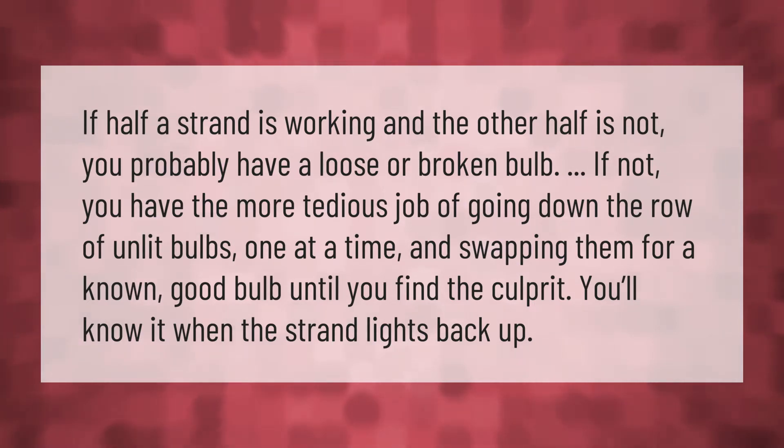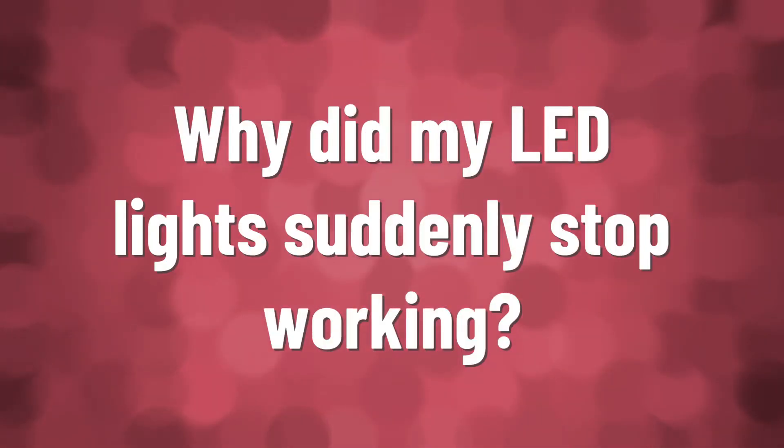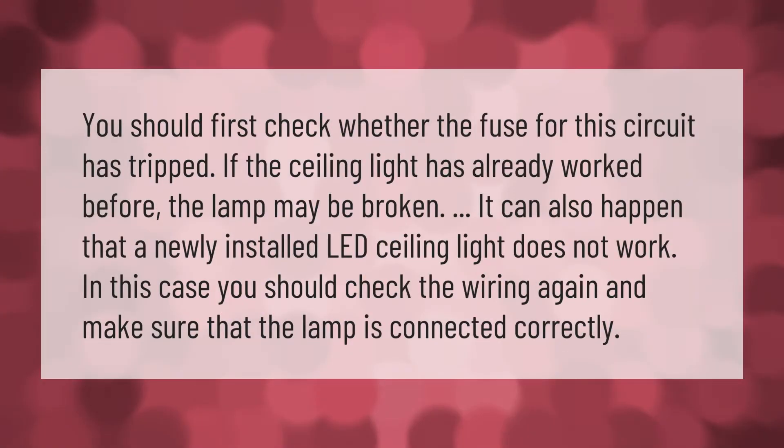You should first check whether the fuse for this circuit has tripped. If the ceiling light has already worked before, the lamp may be broken. It can also happen that a newly installed LED ceiling light does not work.